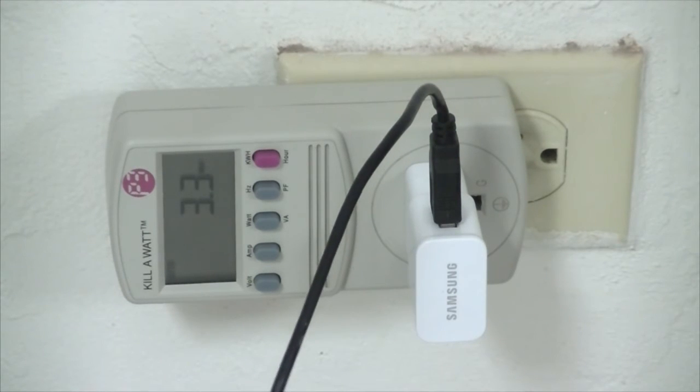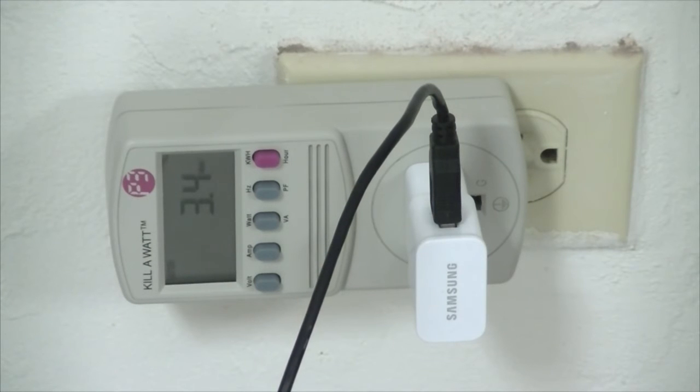Let's put this into perspective. The Samsung charger used a negligible 0.0 watts when connected to the outlet but not connected to a phone. When we decided to charge the phone, it used approximately 3.2 to 4.7 watts of power — let's average it at about 5 watts.